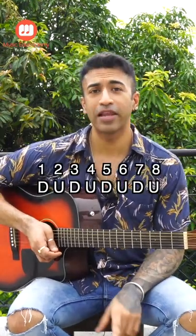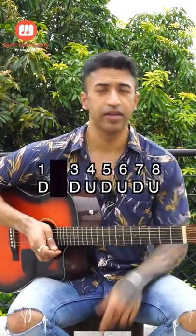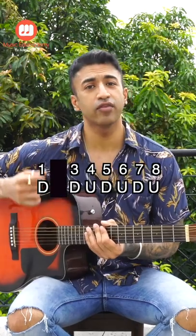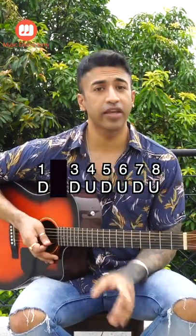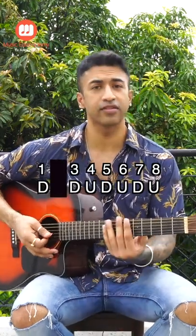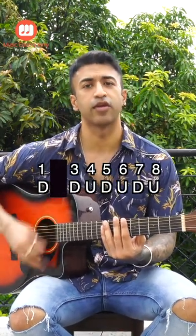Now what do we do? We will skip our second strum. When we skip, our right hand will still move down-up in the direction, but we will not be playing the strings. So if we skip the second strum, it will sound something like this: down-skip, down-up-down-up-down-up.